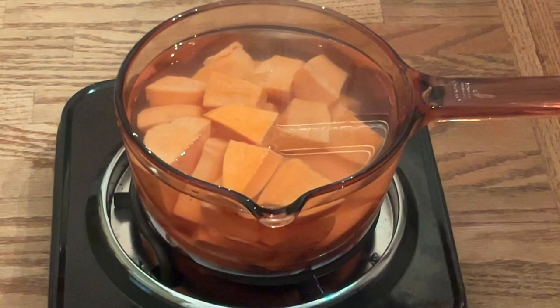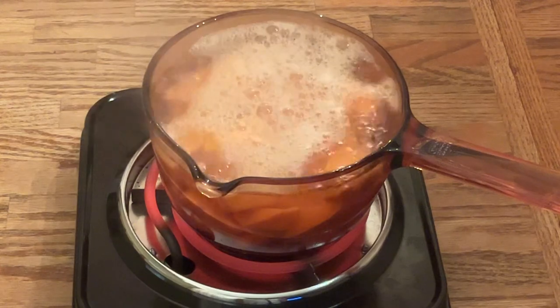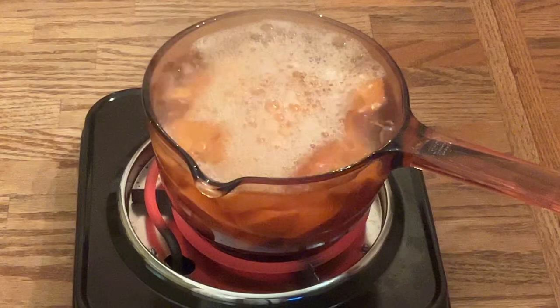All right, my friends. The first step we're going to do is cook our sweet potato. In my pot of water over high heat, I add in my sweet potatoes. I'm using two medium-sized sweet potatoes that I peeled, diced, rinsed, and cut into chunks. And all we do is bring it to a boil. Our sweet potatoes just came to a boil, so all we do now is let them cook until they're fork tender, about 15 minutes.